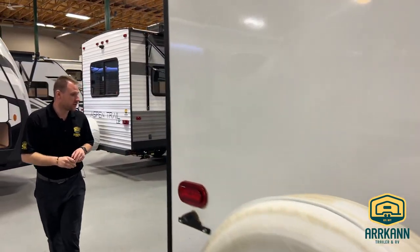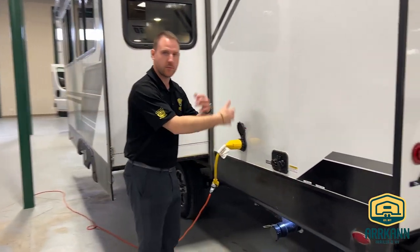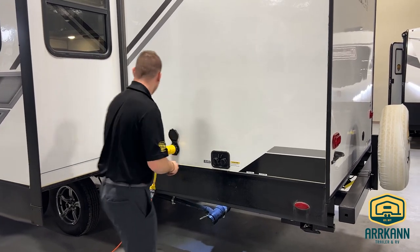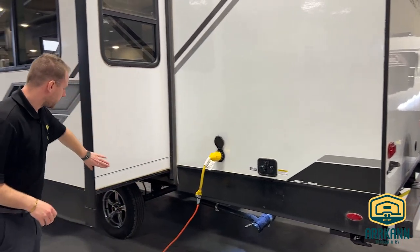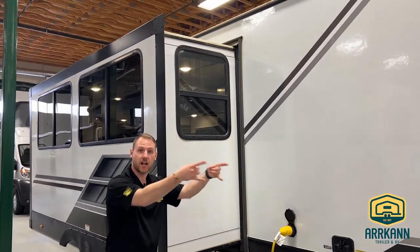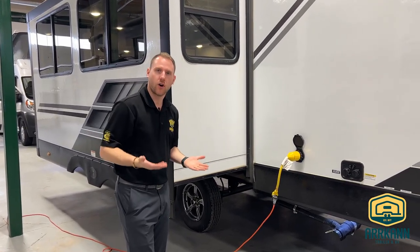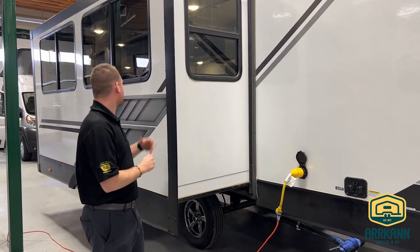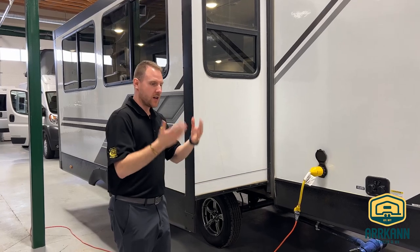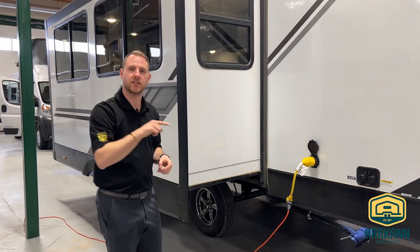As you walk around the side, you'll notice this one actually does have a black tank flush as well as your city water connection. So if you put pressurized water in through that black tank flush, it's going to clean out your black tank when you are dumping. And your slide mechanism here — this is going to be your cable slide mechanism. There are cables on all four corners that are going to pull that slide inside and out. Your more traditional rack and pinion where you have those big racks on the bottom are good, but when the slide's not as heavy — because it's going to be your dinette and your couch — they use that cable slide to make sure there's always a seal all the way around.